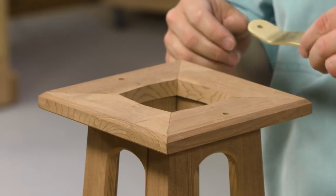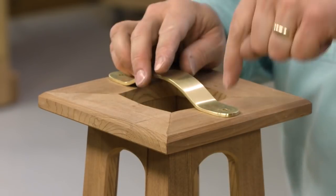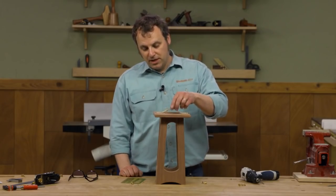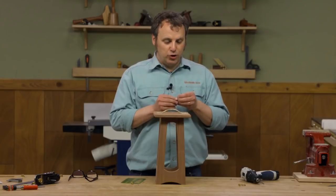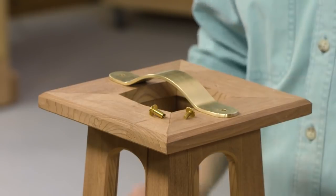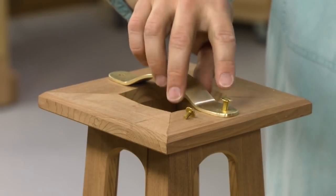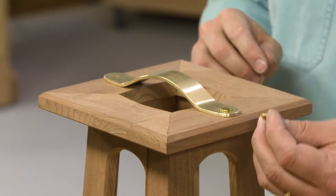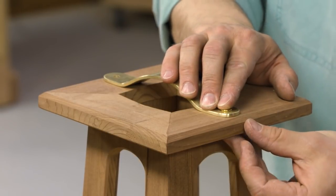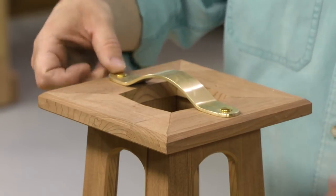From there you can use the holes in the handle as a guide to line up and then drill the holes in the top of the lantern. To attach the top we're going to use a two-part fastener sometimes called Chicago bolts or binding barrels and screws. There's a sleeve that drops through the handle into the hole, and then you use the machine screw from the bottom side and thread that in place, repeating on the other side.